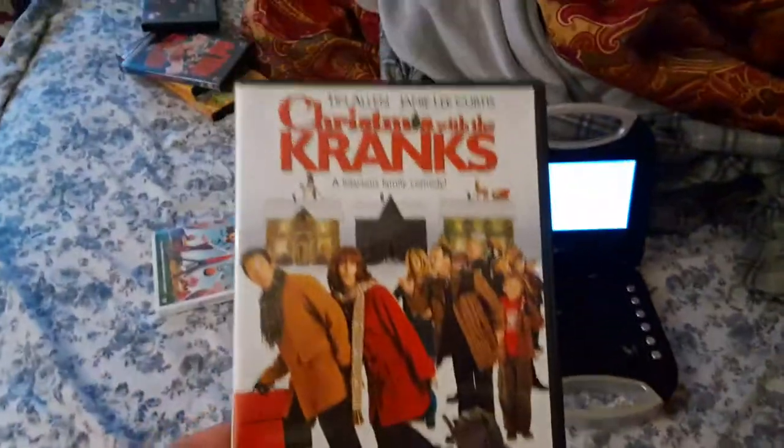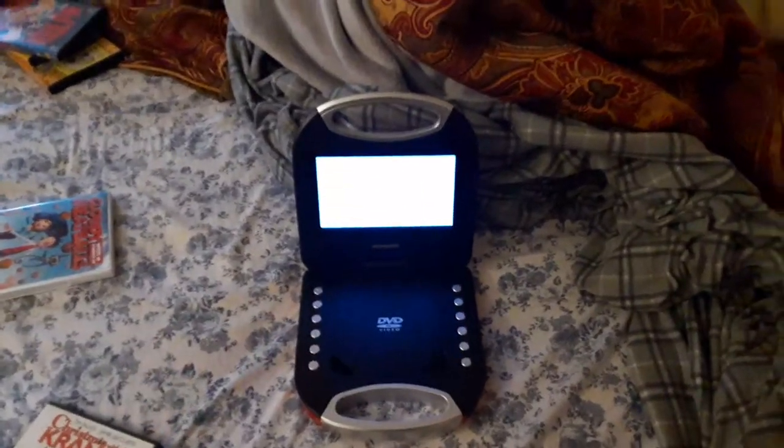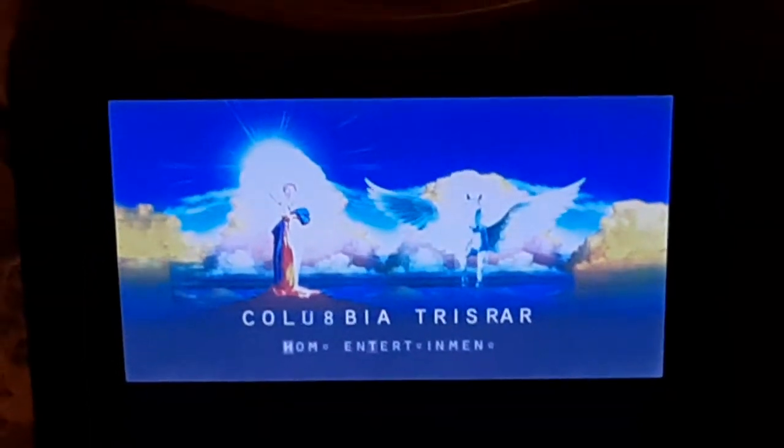All right, next DVD we're going to be testing out is Christmas with the Cranks, which has the Columbia TriStar Home Entertainment logo, even though it says Sony Pictures Home Entertainment on the back. I'm going to show you the Columbia TriStar Home Entertainment logo recorded on the portable DVD player. Sorry if my camera's shaking — it's probably the best I can do. All right, that was the Columbia TriStar Home Entertainment logo recorded on the portable DVD player.